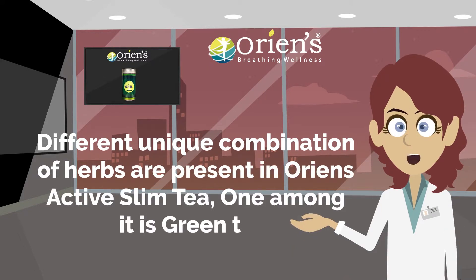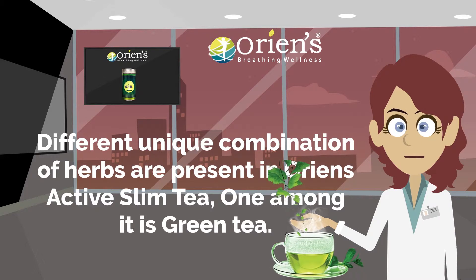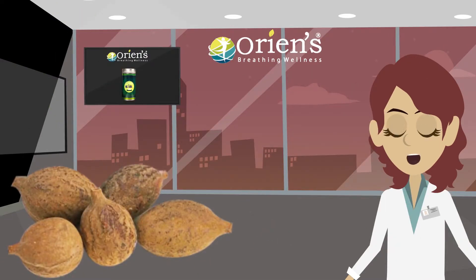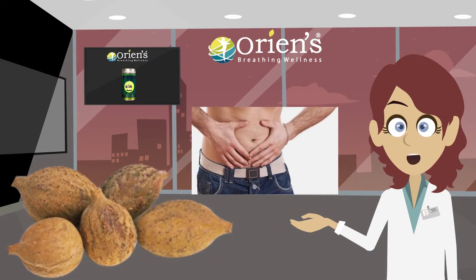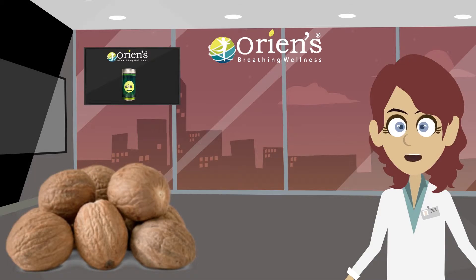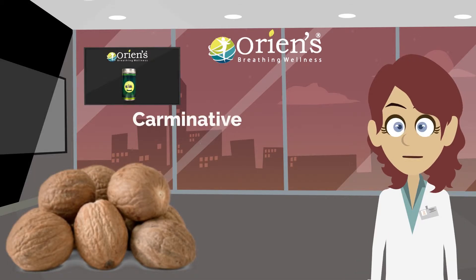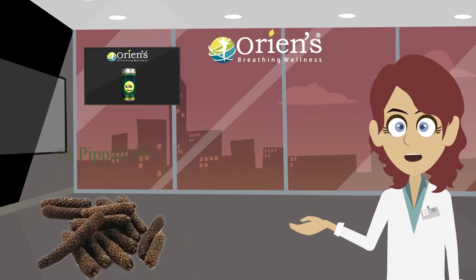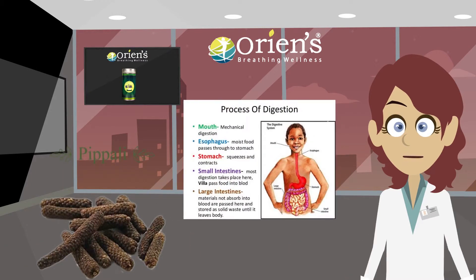One among them is green tea. Green tea helps to reduce the cholesterol level. Bahira reduces the heaviness. Jaipal has a combative effect which prevents gas formation. Pipali supports the digestion process.